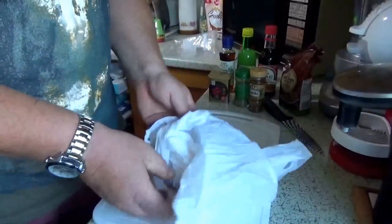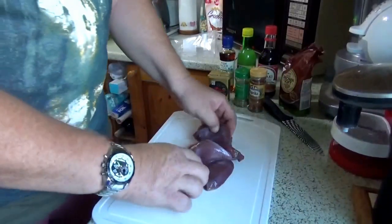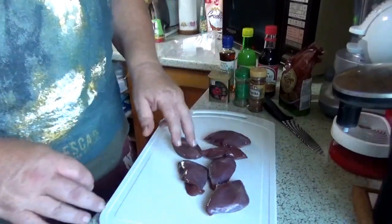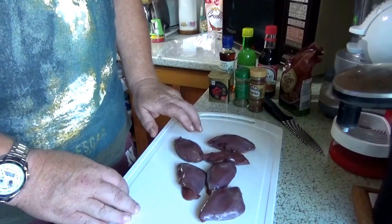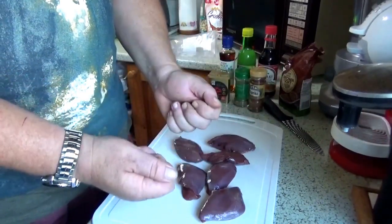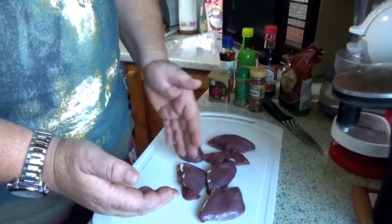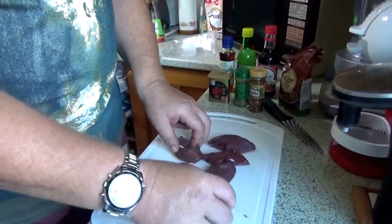Here we have the six pigeon breasts. I actually dispatched these in the woods rather than bringing the whole pigeon back. Basically all you do: find the centre of the breast, cut down with a knife, peel it apart. So you take the skin and the feathers off, then just run your knife down the edge of the breast plate, and then you end up with chunks like this.